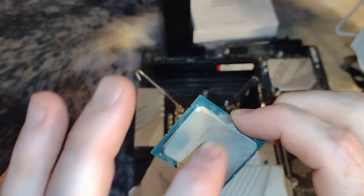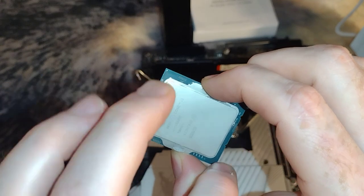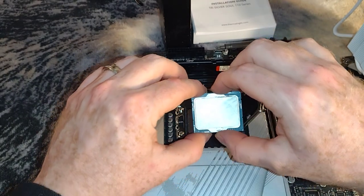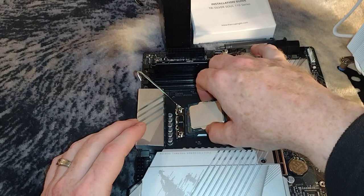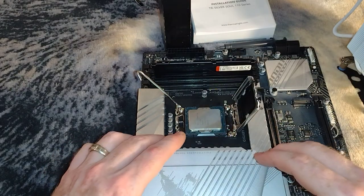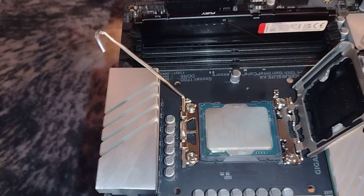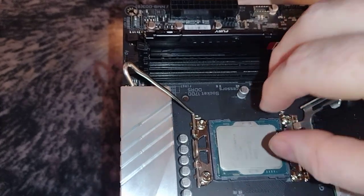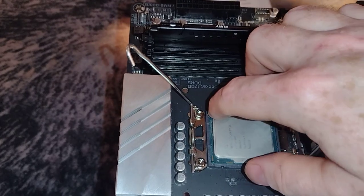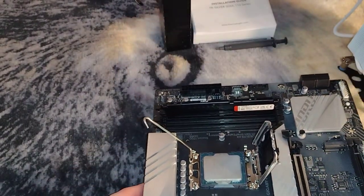If you're looking at the CPU reading left to right, at the very bottom is the little triangle. When we put this in, if you're reading left to right, the left side should be closest to where your I/O inputs and outputs are. So we're just going to delicately put that in. We want to make sure this thing is seated good — you should be able to run your hand all the way around it, and if you can, then everything is going to be good.